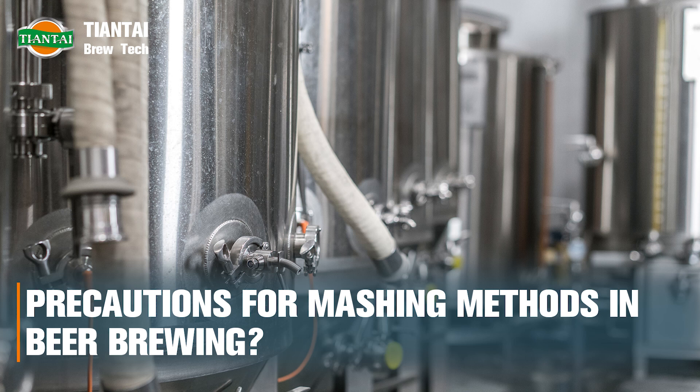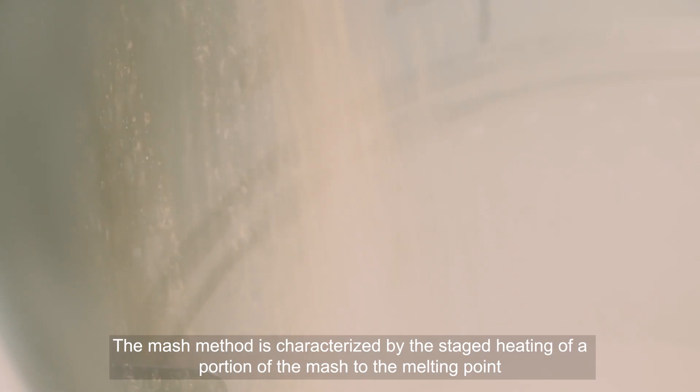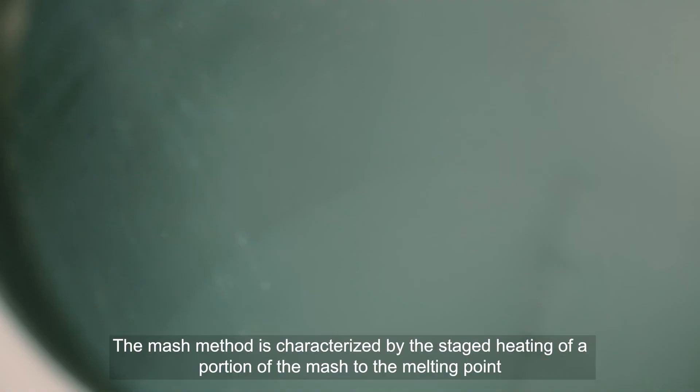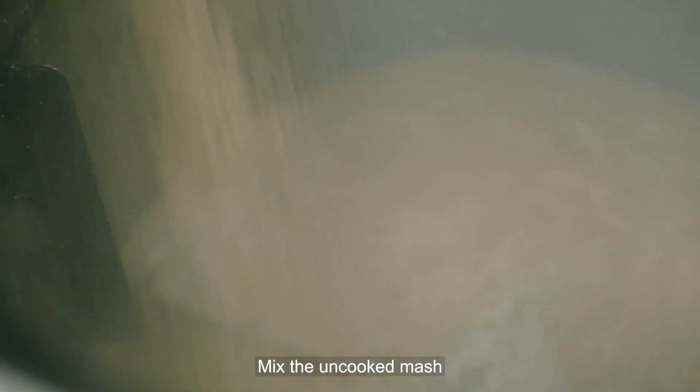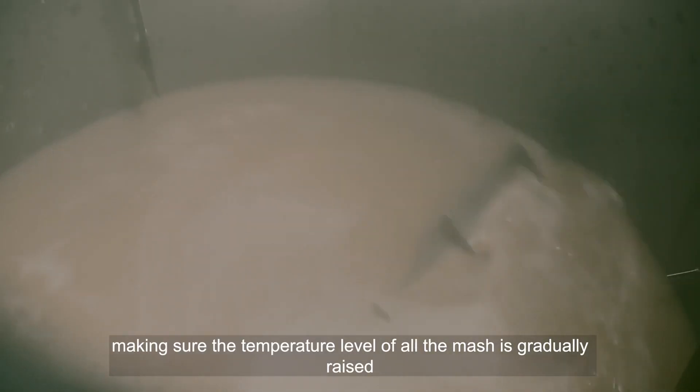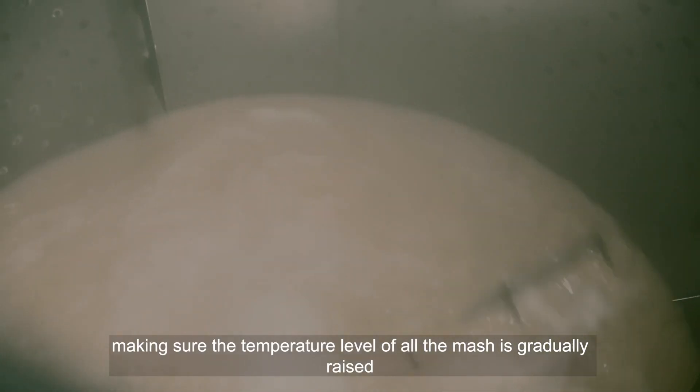Precautions for mashing methods in beer brewing. The mash method is characterized by the staged heating of a portion of the mash to the melting point, then mixing with the uncooked mash, making sure the temperature level of all the mash is gradually raised.